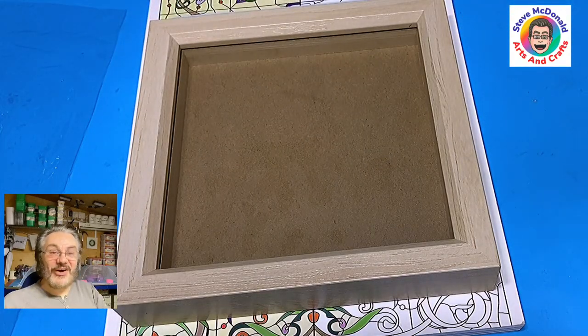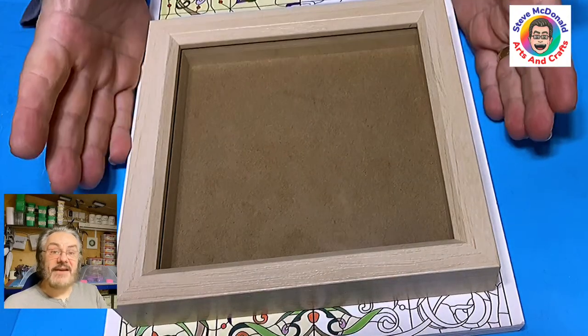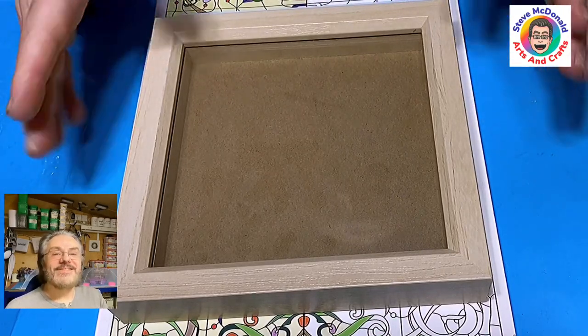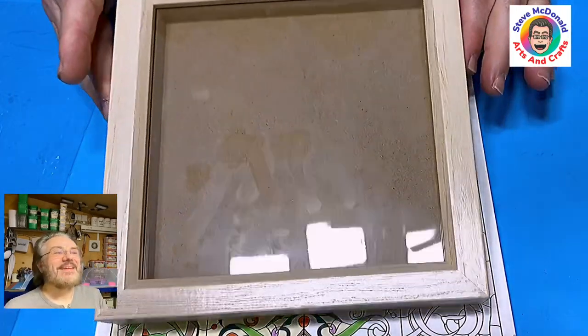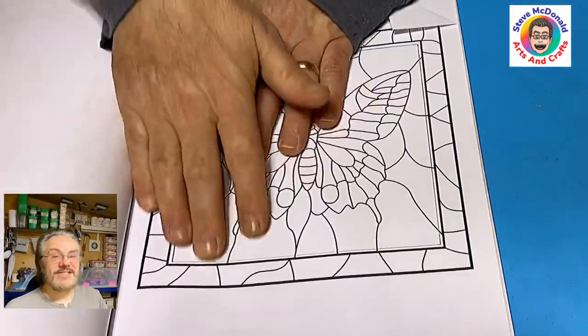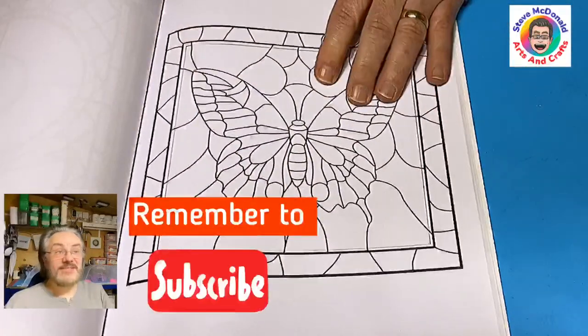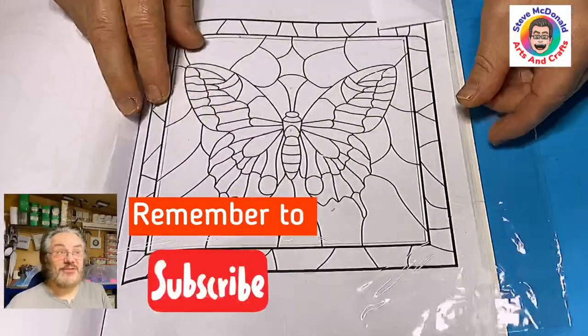Hello and welcome to Steve McDonald's Arts and Crafts. Today I'm going to be doing a piece of standalone stained glass effect resin and put in this deep filled frame. I've got this stained glass colouring book and I will link everything that I use in the description below. Don't forget to hit that subscribe button so you don't miss out on my future videos.